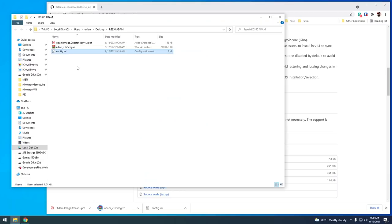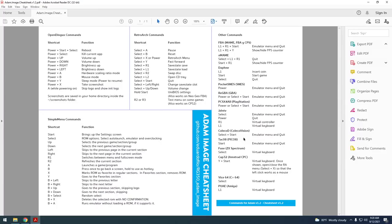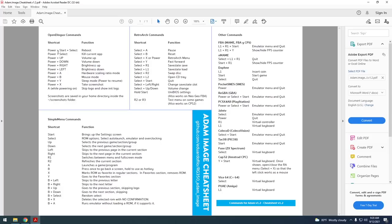Let me show you the Atom image cheat sheet. This is a tool made by someone in the community that summarizes all the hotkeys available within the Atom image. You'll see OpenDingux commands that work system-wide, like increasing brightness or putting the device into sleep mode. You also have RetroArch commands for things like fast forward, pausing, and restarting games. And then there are all the Simple Menu commands and commands for standalone apps supported within the Atom image.